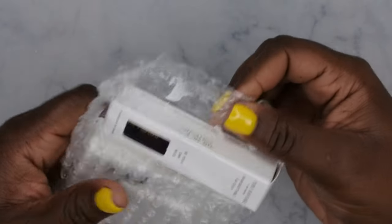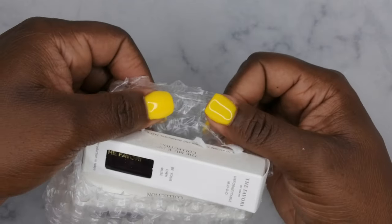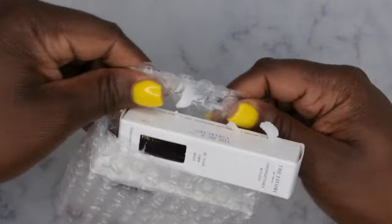Do y'all love bubble wrap too? I used to when I was a kid — I used to love playing with bubble wrap. So this here is one...